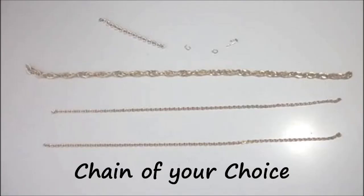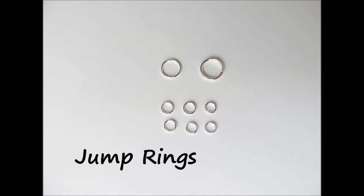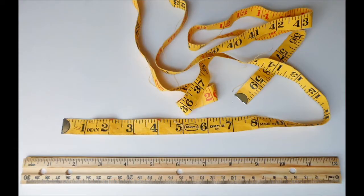For supplies, you'll need lengths of chain. I'll be using two different sizes from the thrifted necklace I disassembled. You'll also need a closure and some jump rings. For tools, you'll need a cutter to cut the chain, round nose and flat nose pliers to open and close your jump rings, and a ruler or measuring tape will be handy also.